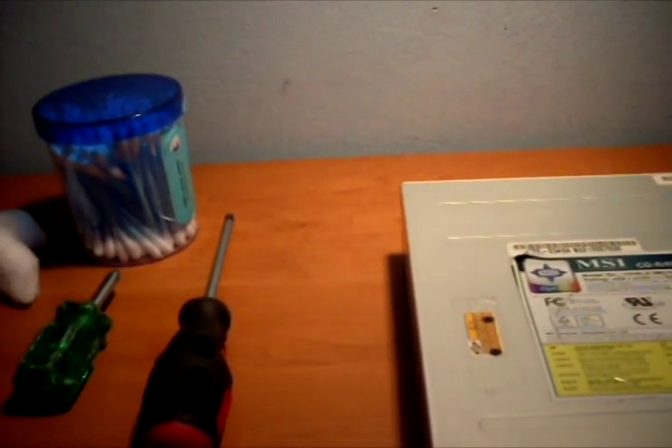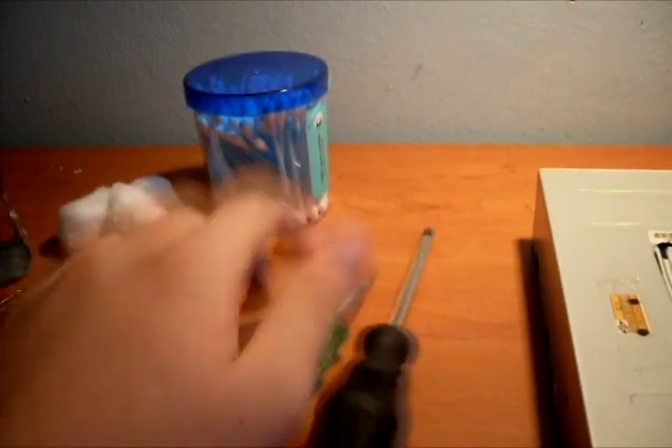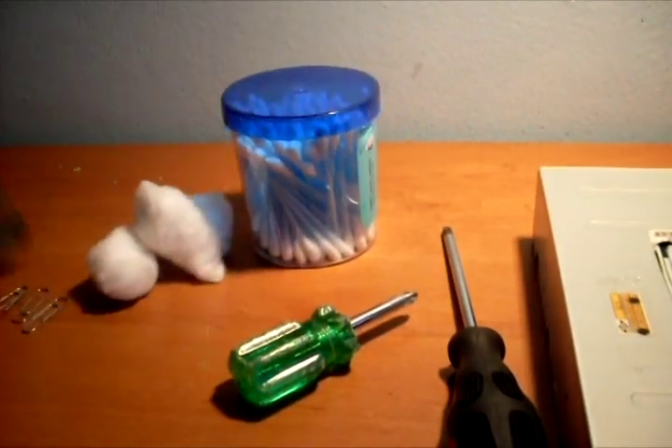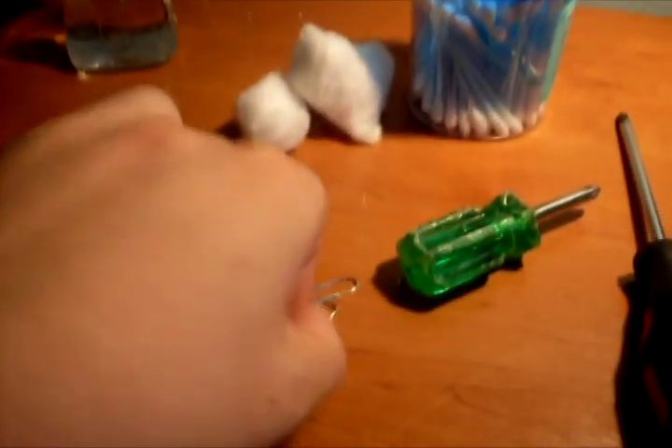For this cleaning you will need a screwdriver, ear sticks, some cotton, medical alcohol, and some paper clips.